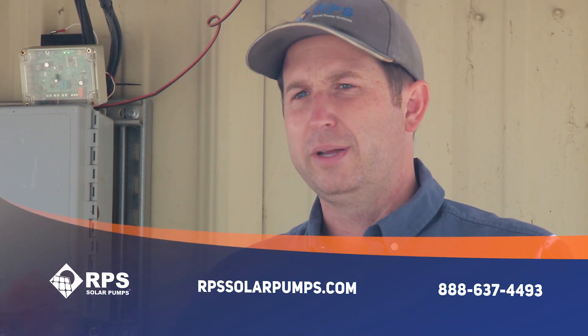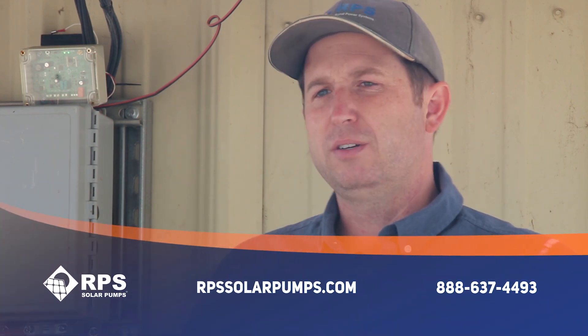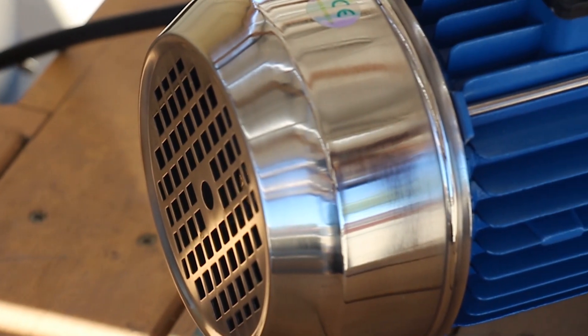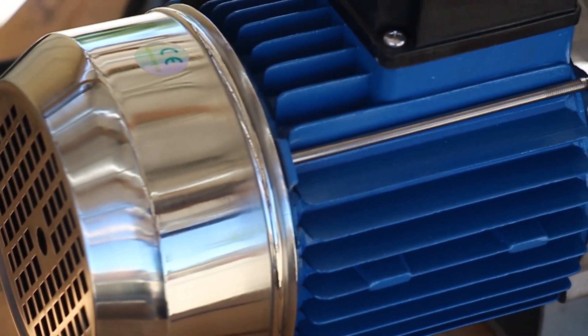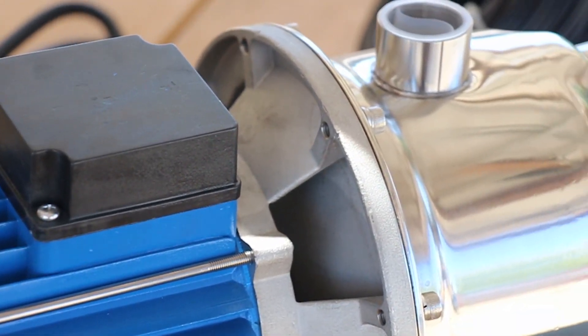If you need to transfer water from one tank to another, or from a tank into your sprinkler or drip irrigation line, the T400 and T800 could be a perfect fit. It's the same pump — it just features a different number of solar panels, whether we're talking 400 watts or 800 watts respectively.